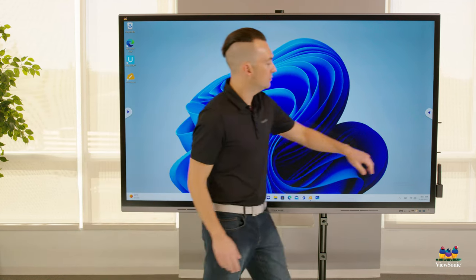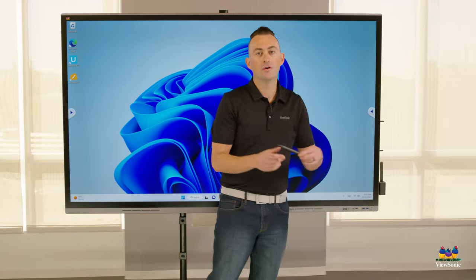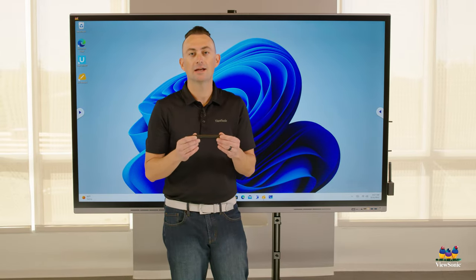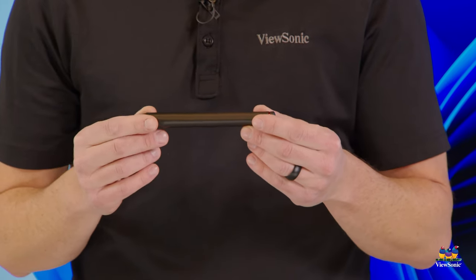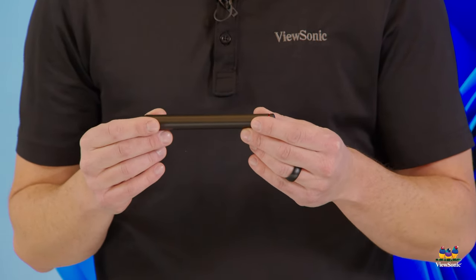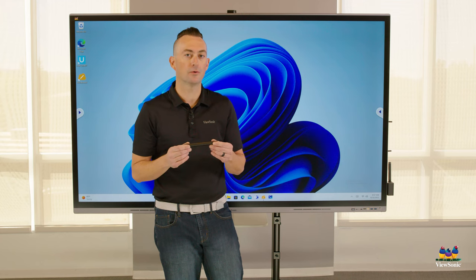You'll notice that you can use styluses with the board for that precise writing whiteboard experience. These work great when using any kind of whiteboard such as Microsoft Whiteboard or our own in-house MyViewBoard whiteboard.